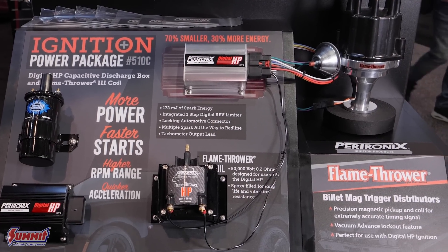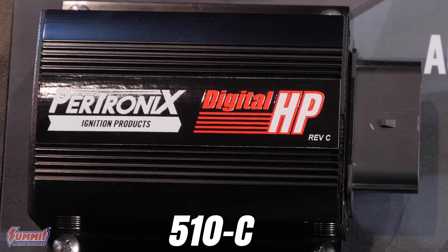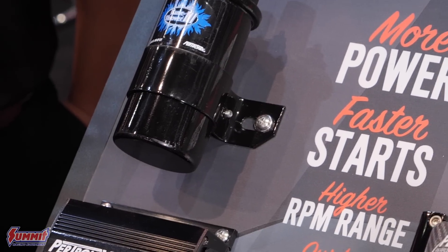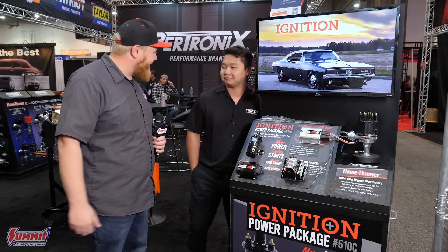Multi-spark ignition is the ignition of the future and it's cool that you can bring that to some older rides that still use conventional points and a coil — and it works with everything. Now when are these going to be available? These are actually available right now. The part number is 510C, which gives you the 510 box and the coil, and you can get these right now from Summit. Let's walk around the booth and check out some of the other cool products they brought.